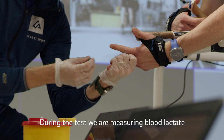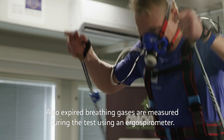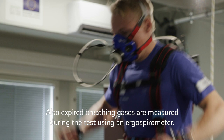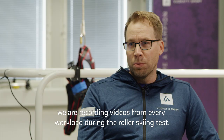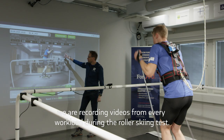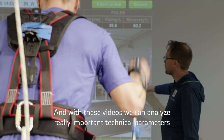During the test we are measuring blood lactate from the fingertip between every load after 3 minutes. Also, expired breathing gases are measured during the test using an ergospirometer. In addition to these physiological parameters, we are recording videos from every workload during the roller skiing test.